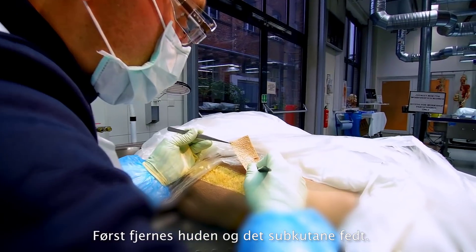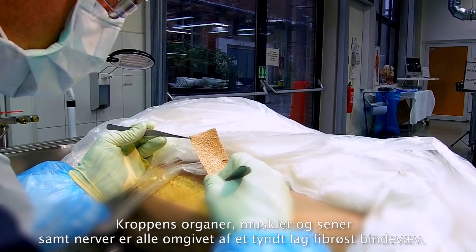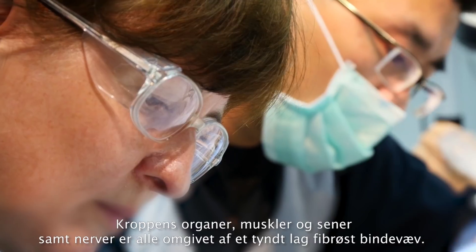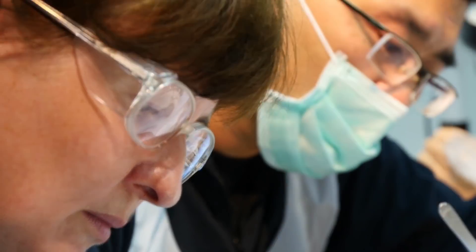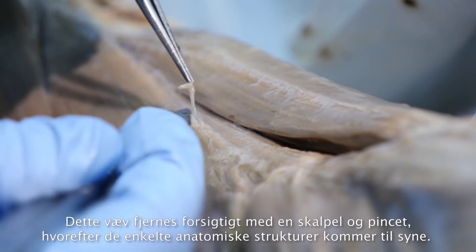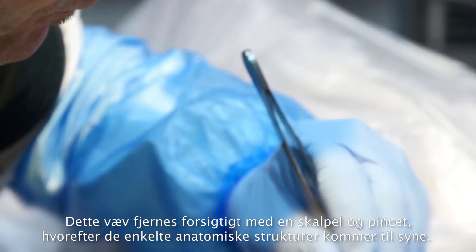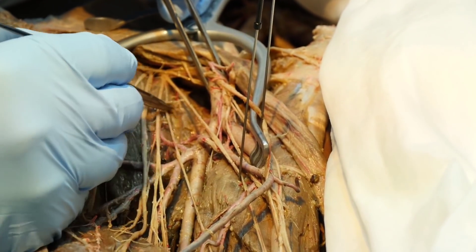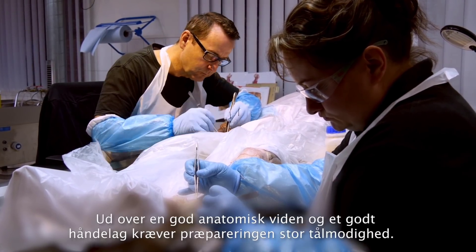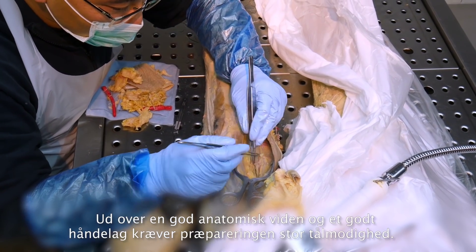First, the skin and subcutaneous fat are removed. The organs, muscles and sinews, as well as the nerves of the body, are all surrounded by a thin layer of fibrous connective tissue. This tissue is carefully removed with a scalpel and forceps, enabling the individual anatomical structures to appear.